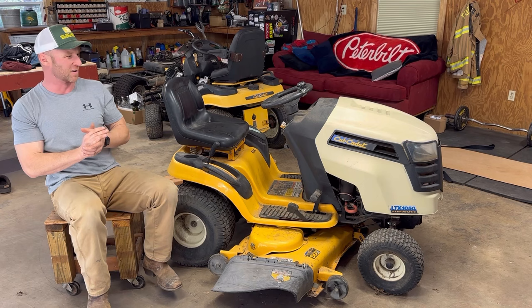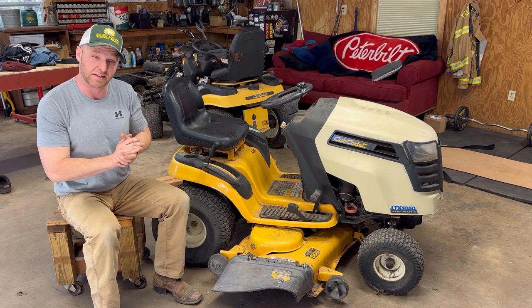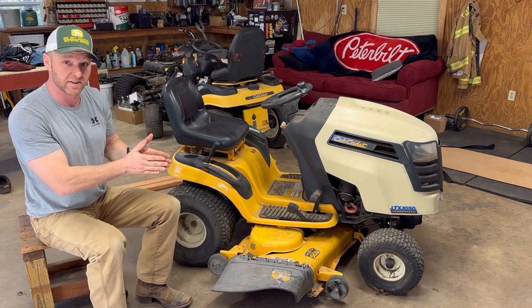Howdy there and welcome to Mower Mike's Garage. I've got a video for you today that is very, very frustrating because we're going to show you how to level your deck on your Cub Cadet lawnmower. The deck leveling system on the Cub Cadet was apparently designed by a bunch of squirrels — it is absolutely horrible, but I'm going to go through it. The first part of the video, I'm going to show you how to actually level the deck. And then we're going to rip this thing apart and go through the different parts and failure points on the deck leveling system.